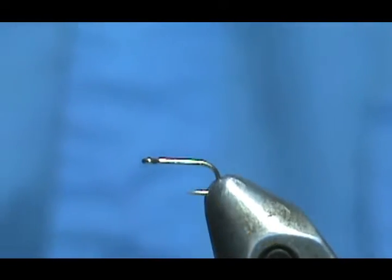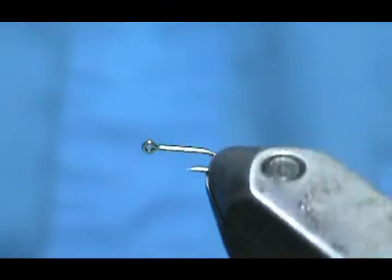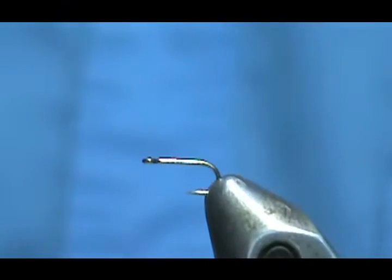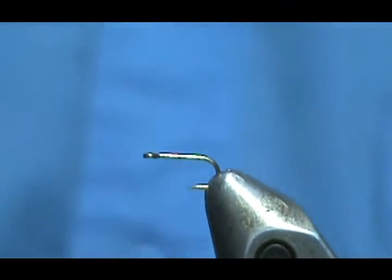The hook I have in the vise is an Orvis big eye hook — they make the eyes a little bigger for us guys that have a little trouble seeing the eye. We're not going to use any dubbing; if you use dubbing, use the very minimal amount on something this small.